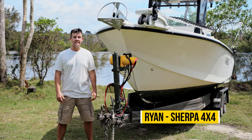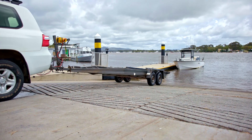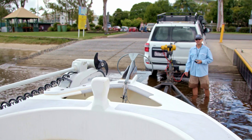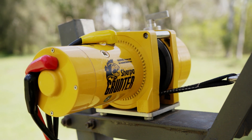Sherpa have been building winches in Australia for about 10 years now. We design, we engineer and we test our winches locally. We had a lot of customers asking us if they can use our 4WD winches to winch their boats onto trailers. Yes, you can, but because we design and build winches, we can design something even better. We've designed the Grunter with some key features that are completely different to any other electric boat trailer winch on the market.